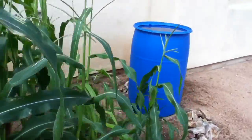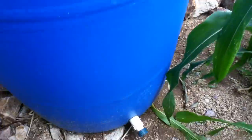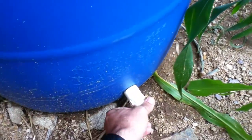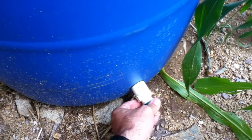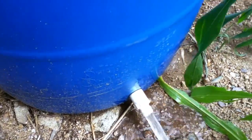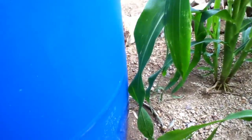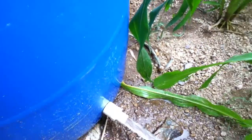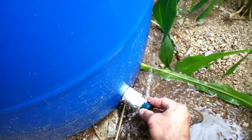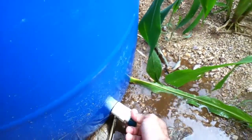I've got a little spigot on the bottom of it. To water this corn between rains, I can either bucket it from the top or just undo it like that and flood this little basin. I probably should put a better spigot on it to make it easier to turn off, but this has worked pretty well.